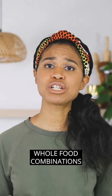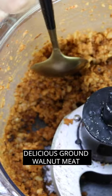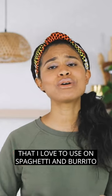There are a ton of whole food combinations you can use to create amazing vegan meat recipes. For instance, I grinded walnuts to make this delicious ground walnut meat that looks like ground beef, which I love to use on spaghetti and burritos.